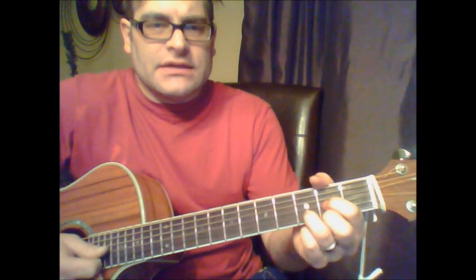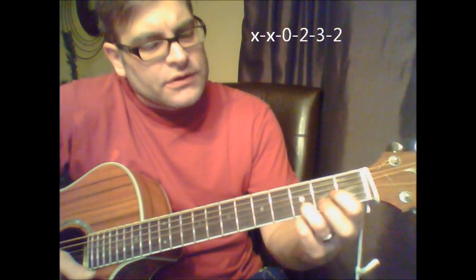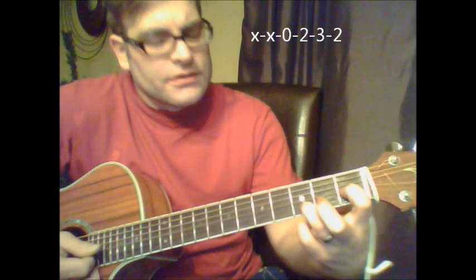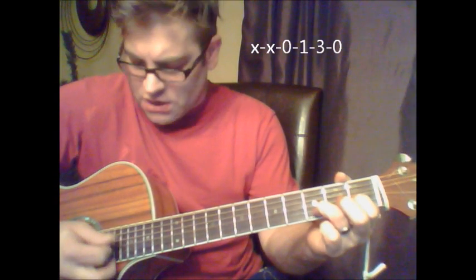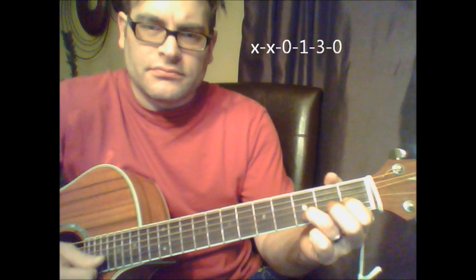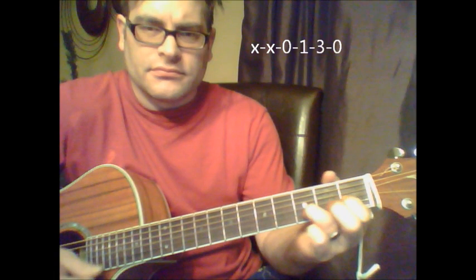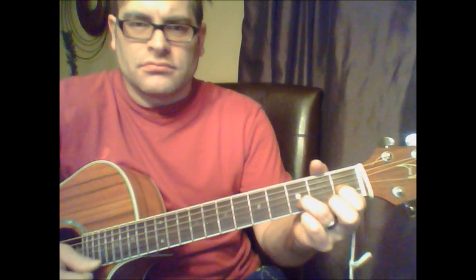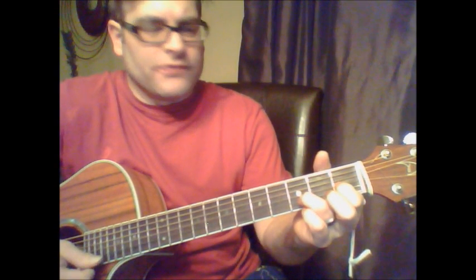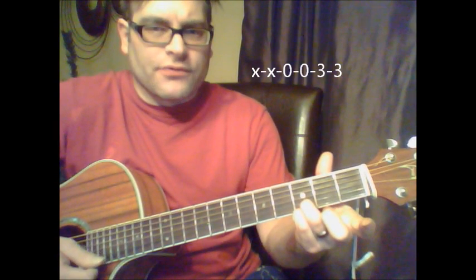So we've got D, then slide your first finger down on the first fret of the third string, leave your second finger off — that means your first string is going to be open. Then we're going to lift up our first finger and add our pinky to the third fret of the first string.